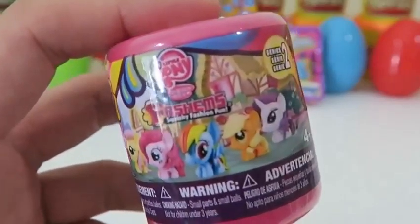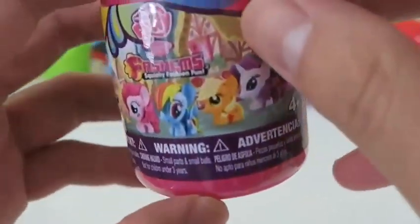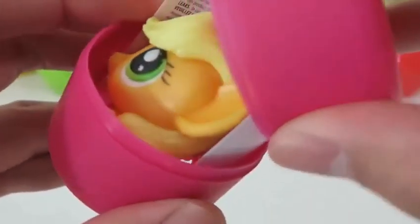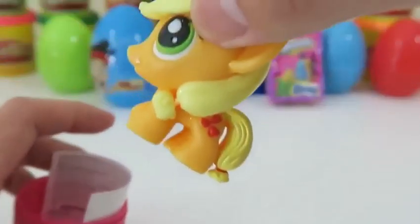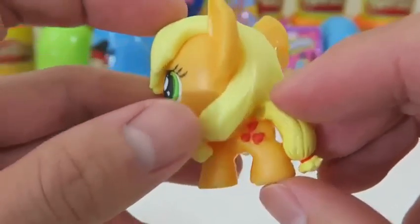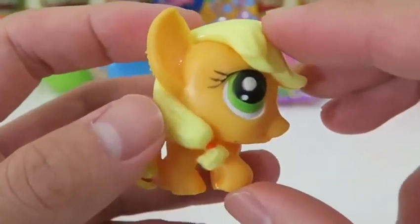Let's go back to one of the classics — a My Little Pony Fashems! It's Applejack — she's missing her cowgirl hat but her braids are done really nicely!